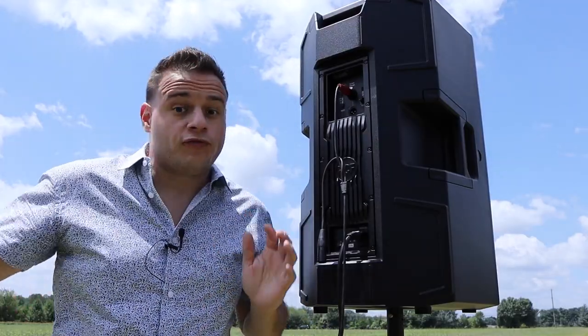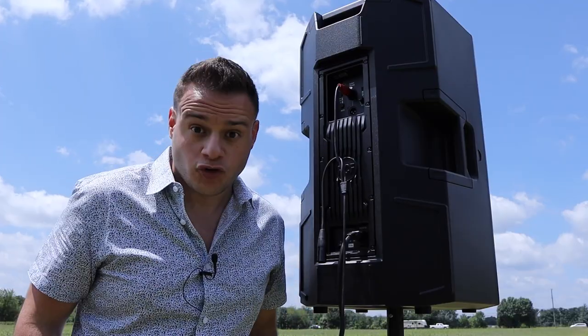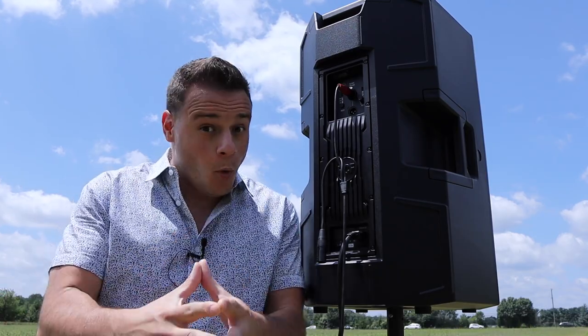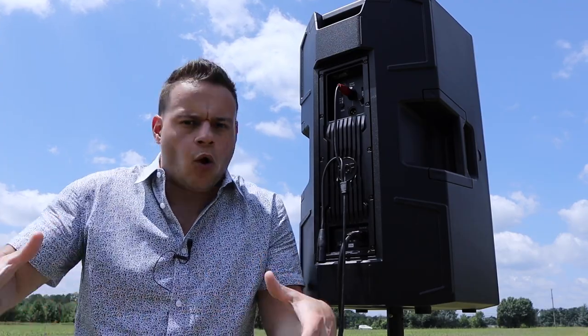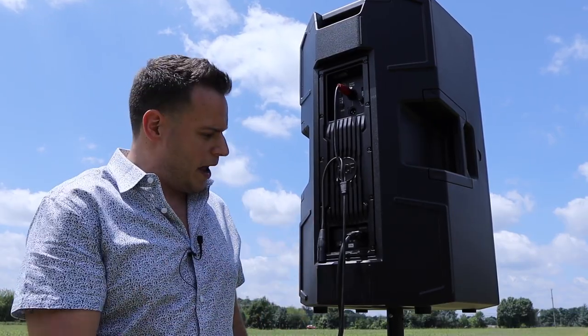What gave me the idea to do this whole review outdoors is this brand new amp. RCF put a 2100-watt best-in-class amp in this bad boy, and it's 50% more powerful than the other ART models, which is crazy to me. They say it gives you significantly more power not only in general use, but also outdoors. So we're going to test that out today. But before we do, let's give a full tour of this bad boy.